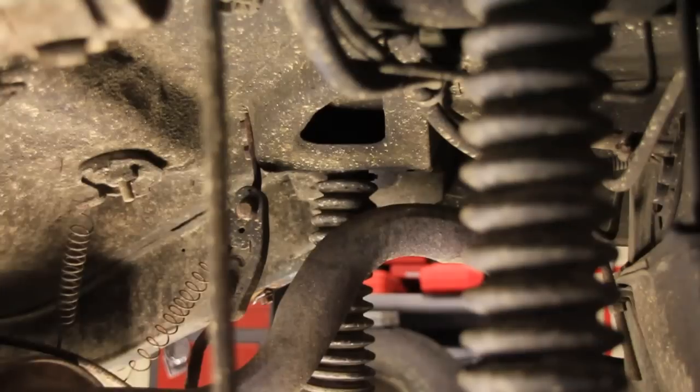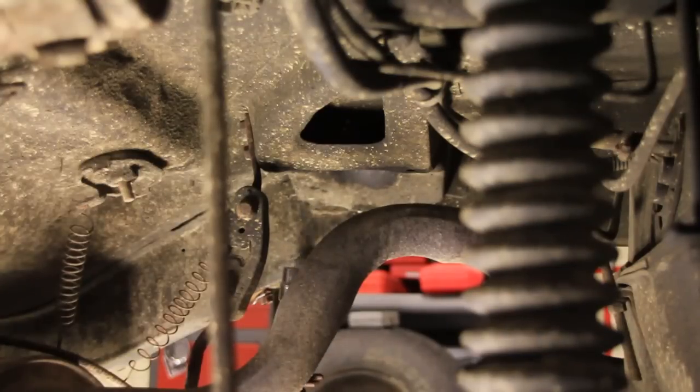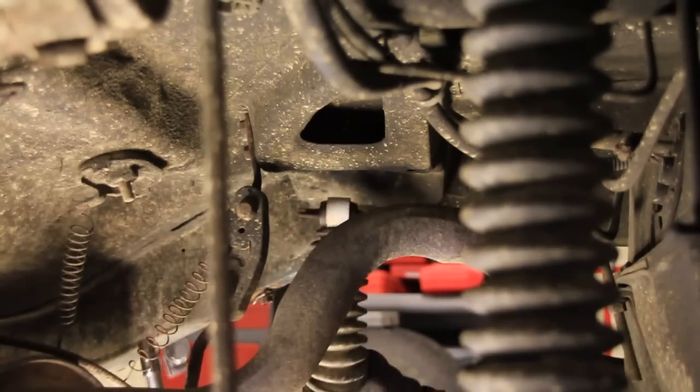You're just going to get a long socket and take them off. Did it break? I don't think so. There's one.